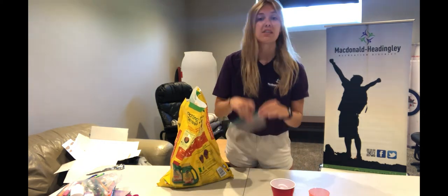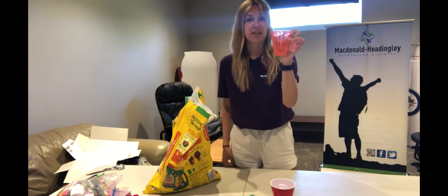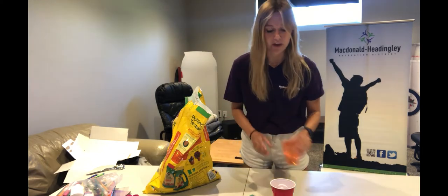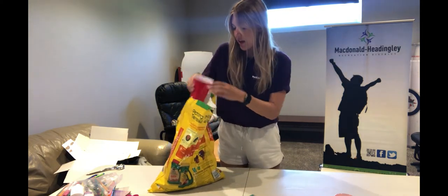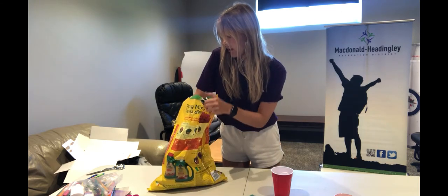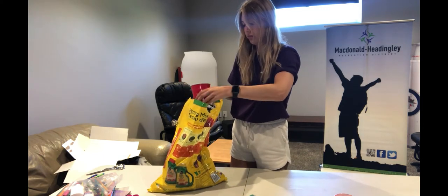You'll also need the seeds that came in your box and the soil. What I did first is I filled my plastic cup up with some water, as we'll need the water to water our seeds later on. Then we are going to take our solo cup and fill it with some soil.